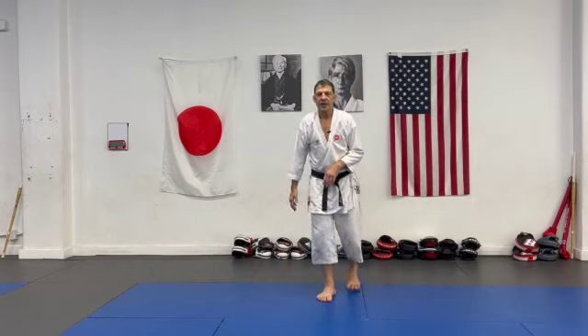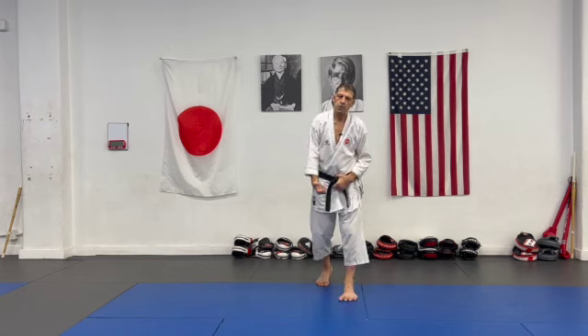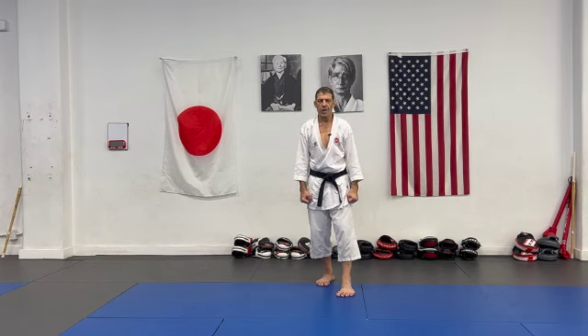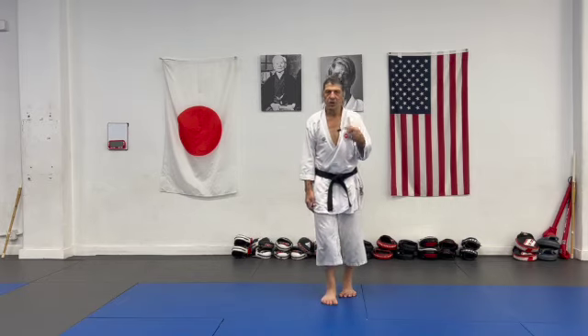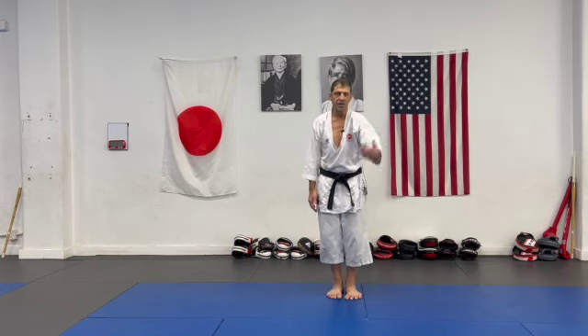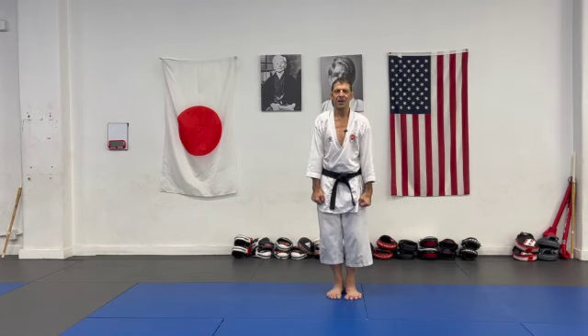Footwork is extremely important to control the distance and the timing — that's what we need in a fight. Of course you have to have strong technique, but footwork is essential. I'll also get into defense footwork and setting up footwork for strategy and creating a chance. I hope this is useful — please share and subscribe, thank you so much.